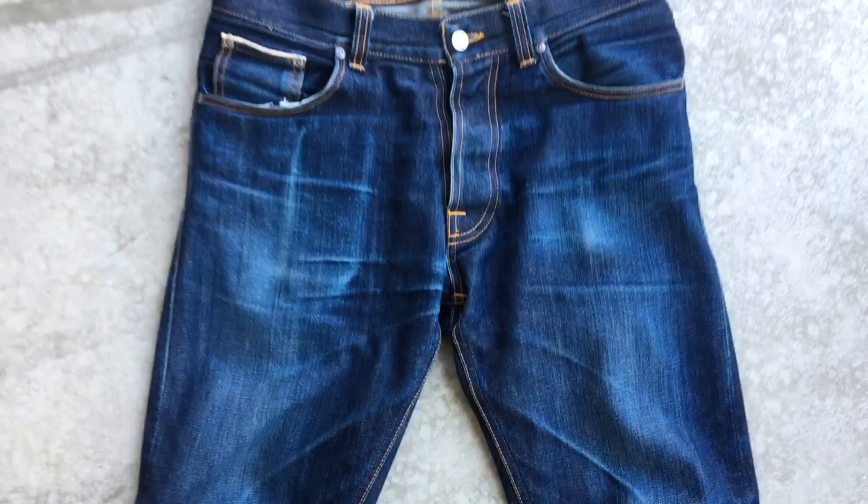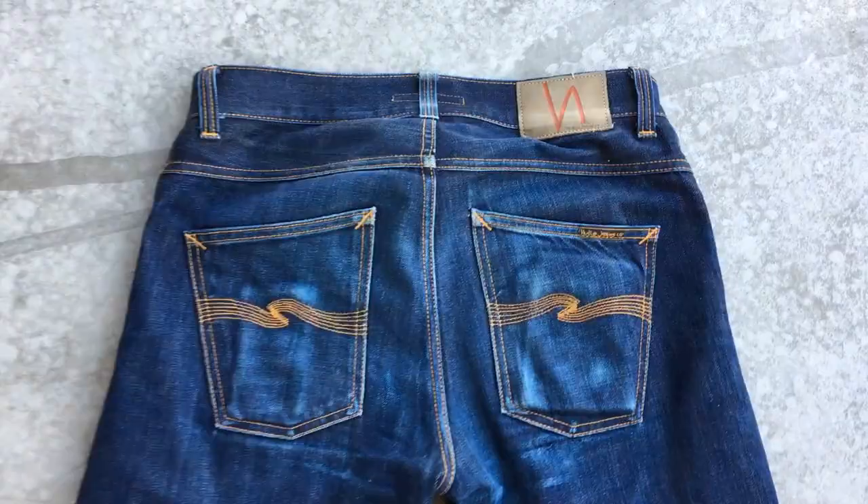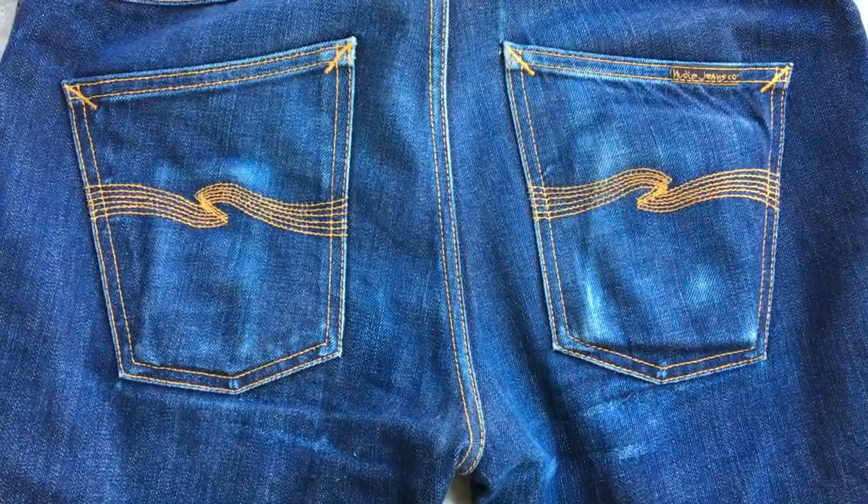I love how bright blue they are now. On the back, the pockets turned out amazing. I love the bright contrast on the pocket linings.